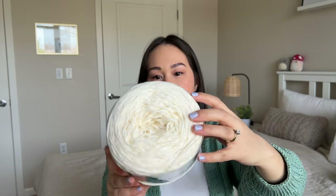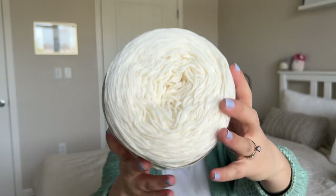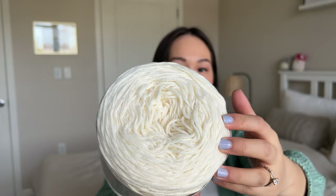Next up is Lion Brand Comfy Cotton Blend in the color Whipped Cream — 50% polyester, 50% cotton. It's labeled DK weight but I think it leans more towards worsted. I used this last year in my Riley T in silver lining and found the fabric a bit stiff — too thick for DK weight especially for a summer tee — so I'd probably use this for worsted weight patterns. I have two massive skeins — seven ounces, 392 yards each. I'm planning on making something summery with this but haven't picked a pattern yet.